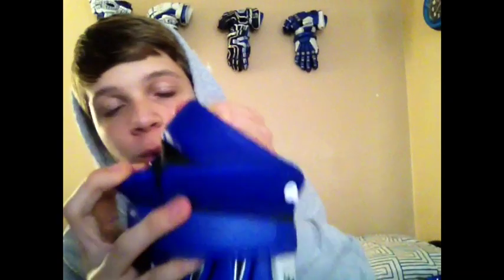One thing I do not like — I'm one of those persons who like to take the glove off and keep the cuff. I like having a cuff, and this does not have one full piece connecting. So when I have to take my glove off, I just have to take it fully off. That's just one thing I did not like.